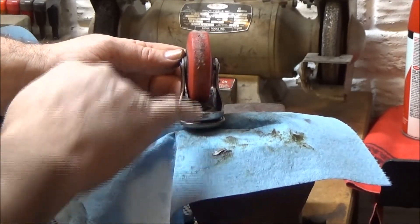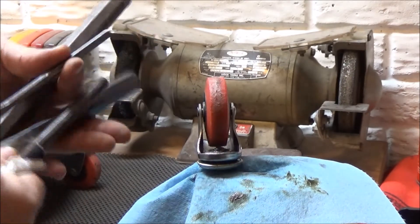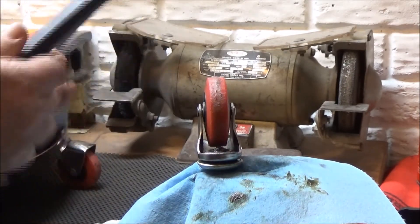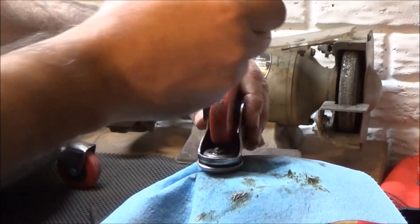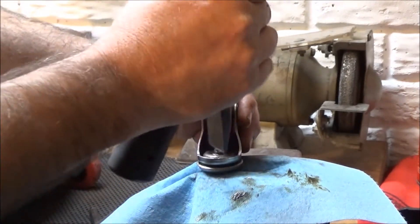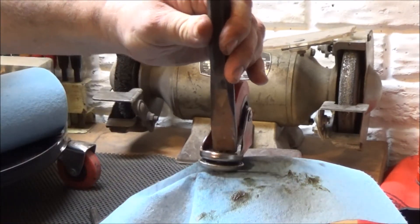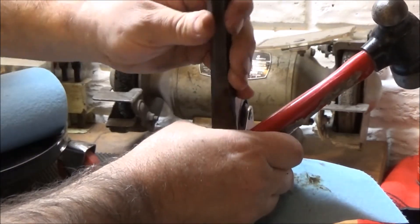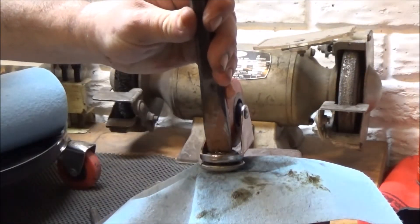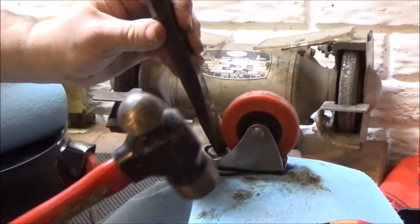I'll have to stake that with a chisel now to hold it on there. I have several size chisels here, and I'm going to start with maybe this medium-sized one, see how it goes. I've got to displace the material on top of that stud that's sticking up there so it'll hold on the bearing race. Probably take some pretty good blows. Trying to stay in the same chisel marks that were there when it was new.